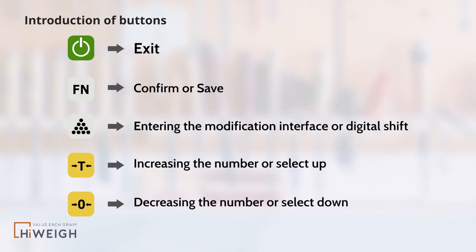When modifying parameters: the power on button functions as exit; the function button functions as confirm or save; the accumulation button is for entering the modification interface or digital shift; the tail button is for increasing the number or selecting up; and the zero button is for decreasing the number or selecting down.